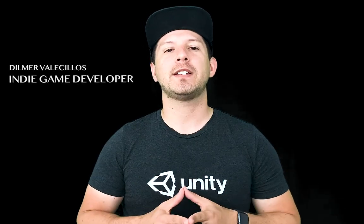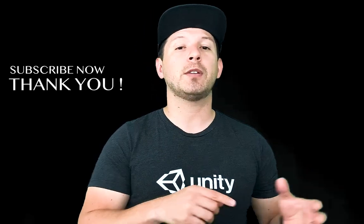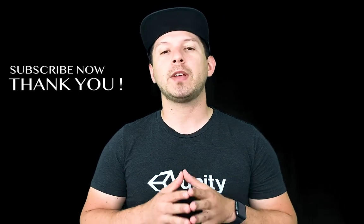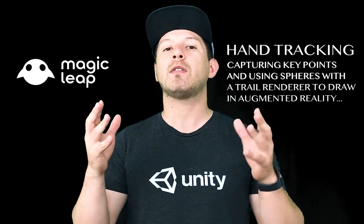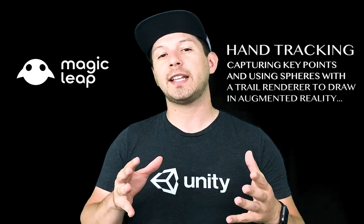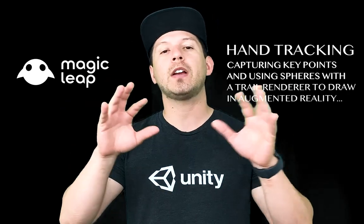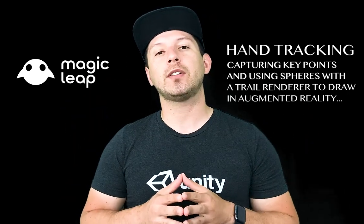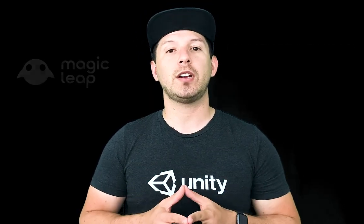Hey guys, it's Agonesy Timmer again and welcome back to my channel. Thank you for joining - if you haven't subscribed, please click the button below and hit subscribe. Today I'm going to continue the previous video on hand tracking. We started tracking key points in our fingers to place a sphere on every finger, and this time I'm going to extend that by doing some drawing and showing it running on the Magic Leap. Let's jump into Unity.